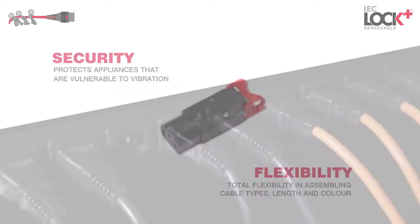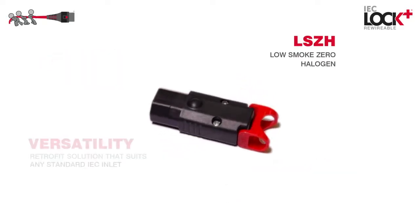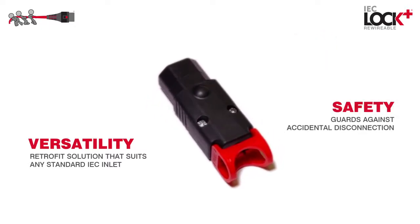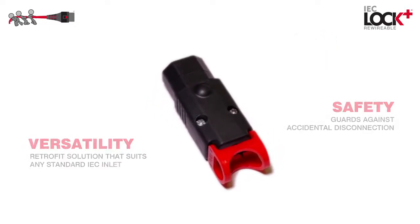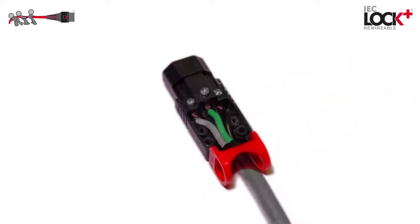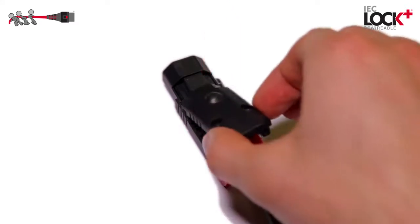The IEC lock reinforces the weaker links in your power chain. The IEC lock connector range does not require any extra equipment to secure it and fits any IEC standard conforming inlet — a retrofit solution that suits any standard IEC inlet, easy to rewire, giving you the option to use any cable you require.